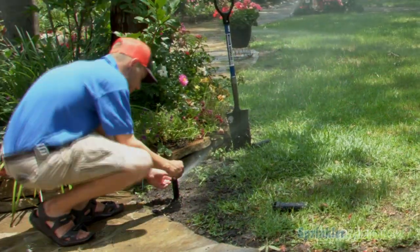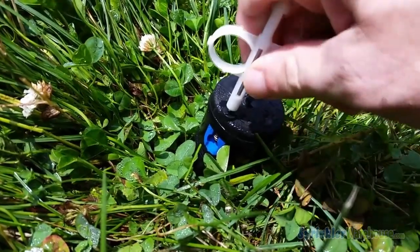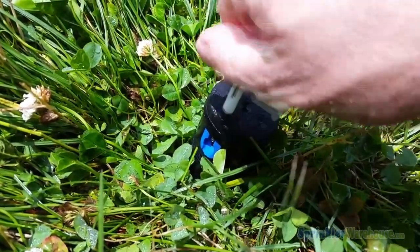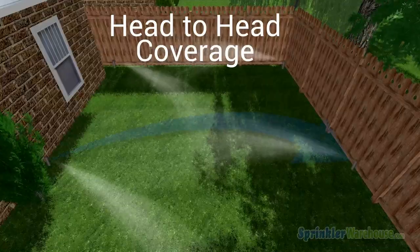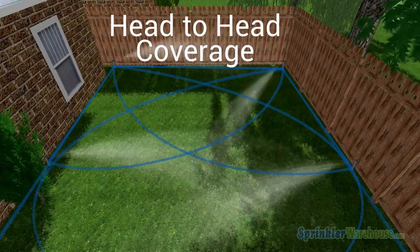Then adjust the distance of the throw radius. The adjustment screw for the throw moves down into the path of the water coming out of the nozzle. The more it blocks the path of the water, the shorter the throw. You're aiming for head-to-head coverage — that is, water should reach the next closest head.